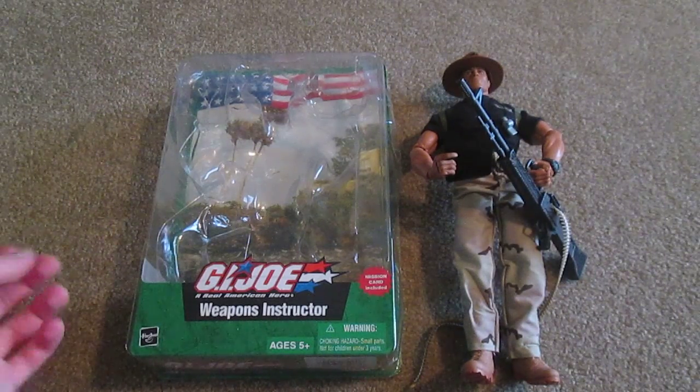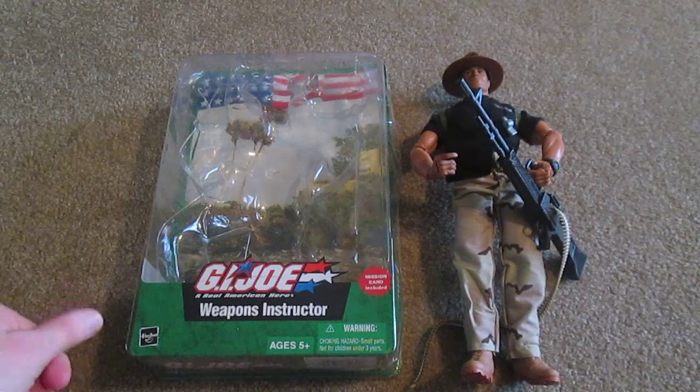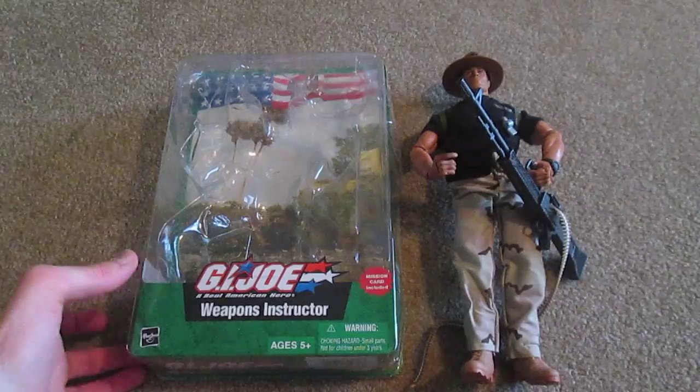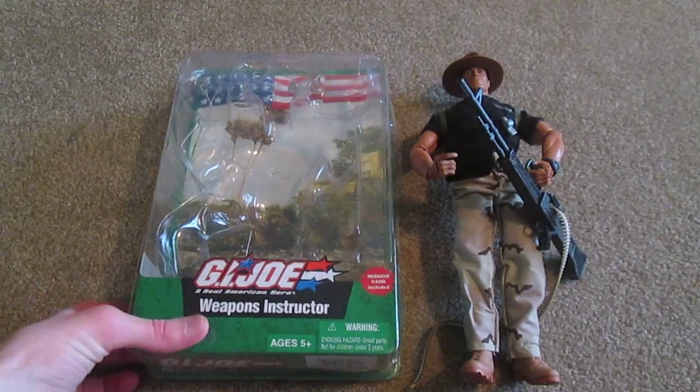Hey everyone, welcome back to another video. Today I have for you a G.I. Joe that I would like to review. This figure is called the Weapons Instructor. So let's begin.